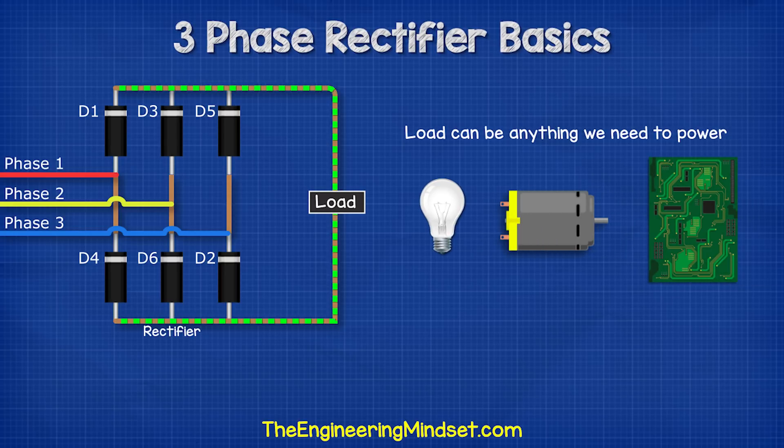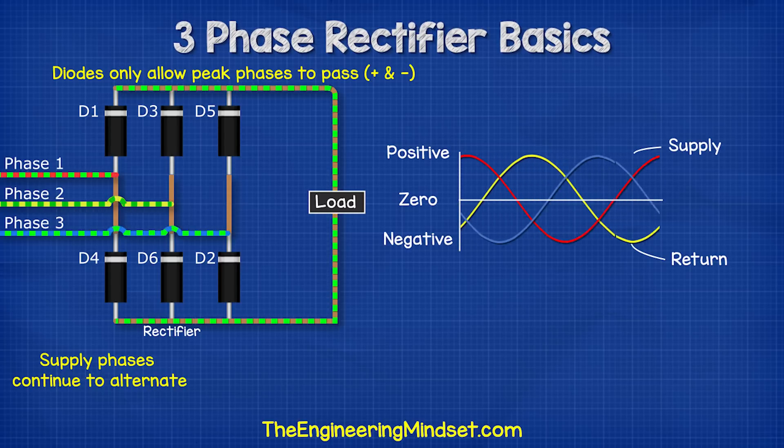The load can be anything — a lamp, a motor, or an entire circuit. In this case, it will just represent the rest of our VFD circuit. The electricity will continue to alternate in the supply phases, but the diodes will only allow the peak phase to pass and will block the others.